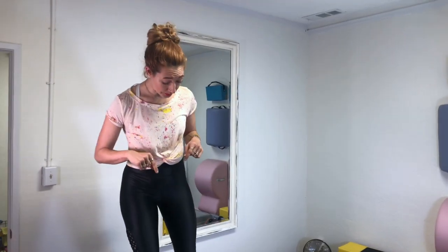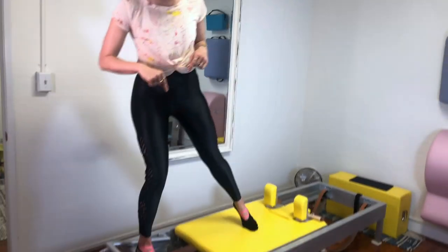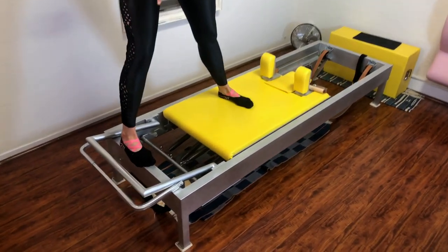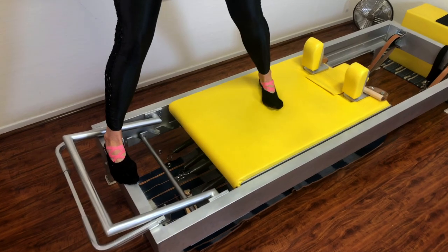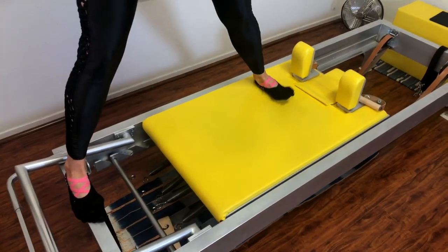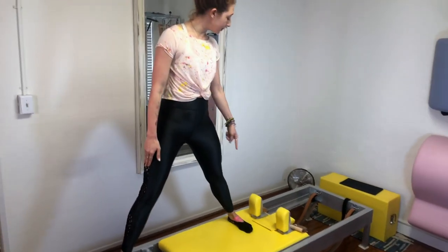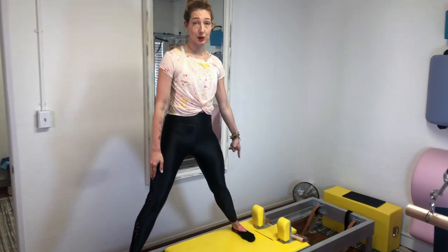The struggle is really real for me here, because this is just not the strength that I have. One spring on the reformer, one foot on your frame, and then you heel toe this foot out as far as you can go. This is as far as I know I can make this happen, but in the ideal world, my foot would be against that shoulder block.